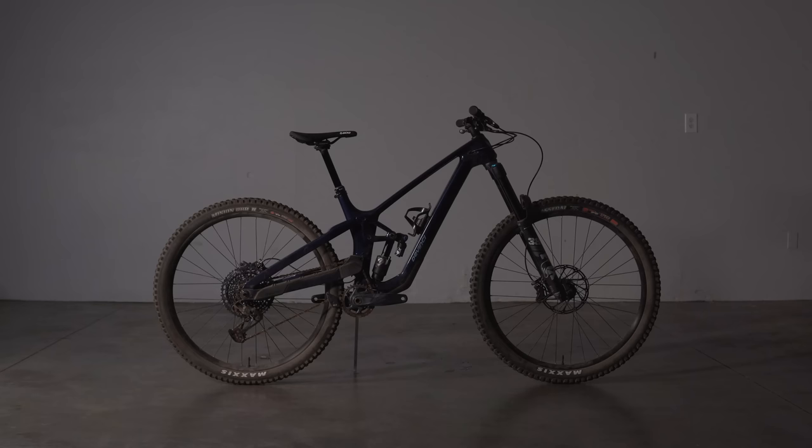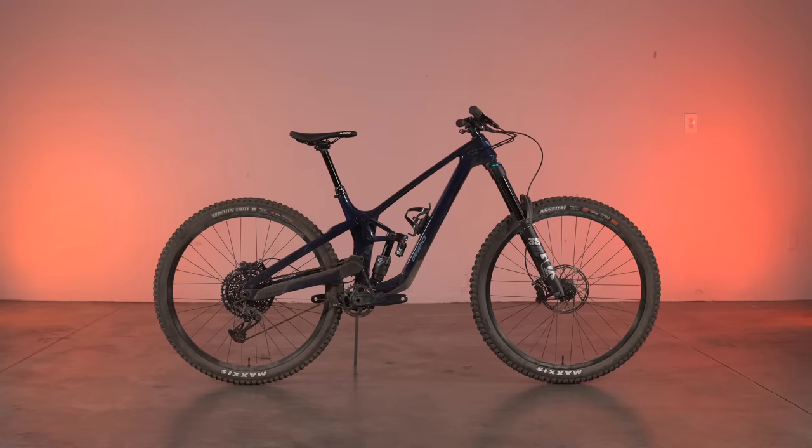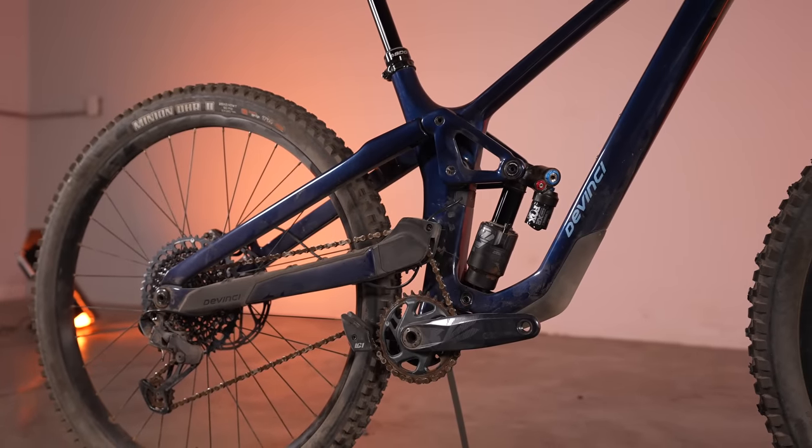In this video, we'll be digging into the all-new DaVinci Spartan HP GX-12S, our only high-pivot bike in this test. To read the full review, head to VitalMTB.com.